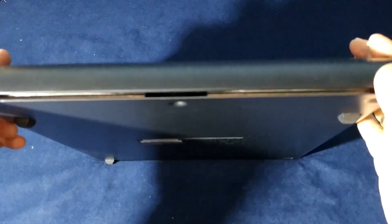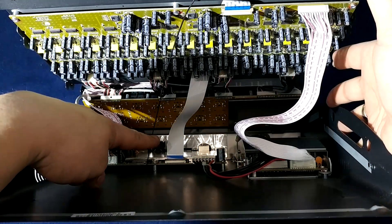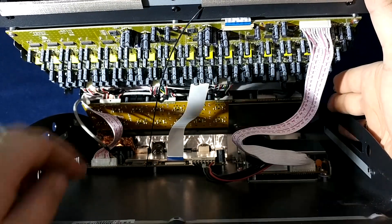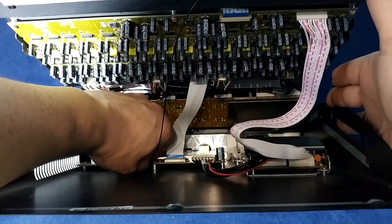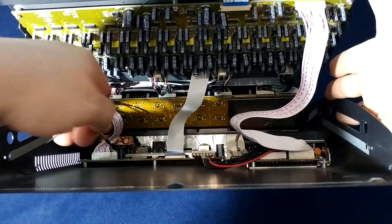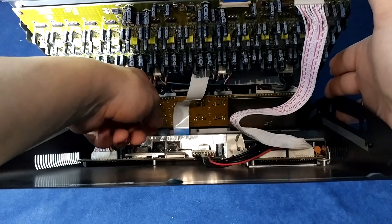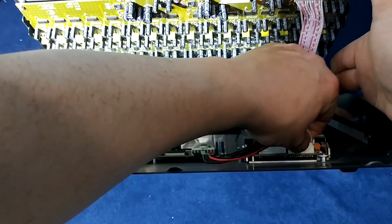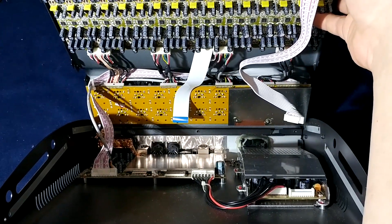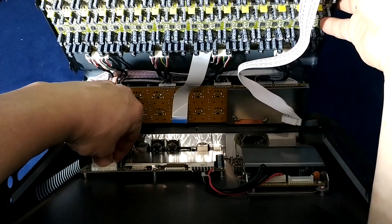Once you open it you can see some cables. There's the power outlet, the black one is the Wi-Fi antenna, the thin flat cable, and the thicker black cable. Let's take the Wi-Fi antenna out. When you lift the brown plastic up, the flat cable comes out. Watch out for these connectors as they can slip out and cause more damage.